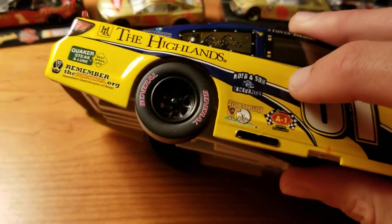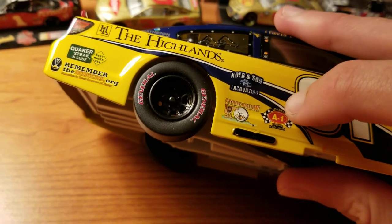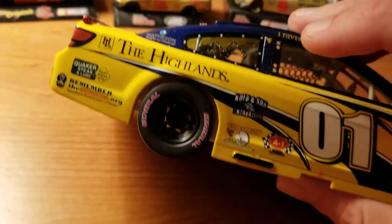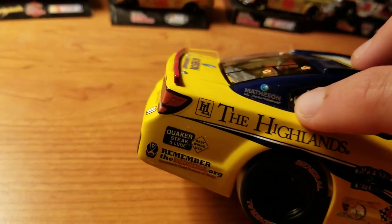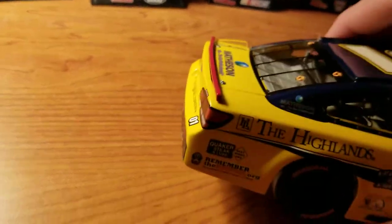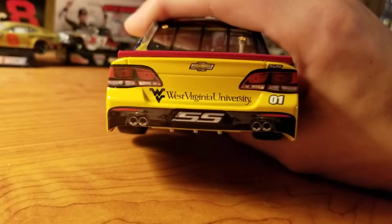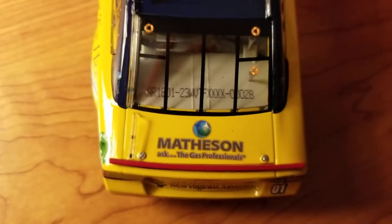Colbin Sun Excavation, Stony Hollow Tire, Braden's A1 Towing and Collision. You just have West Virginia here on the B-post and C-post. Matheson — Ask the Gas Professionals. I can actually read all these, which is good. A lot of times they're so small you can't read them. On the back: West Virginia University, from Declan Matheson, Ask the Gas Professionals. And nothing on the roof.